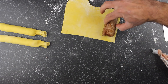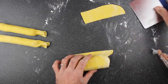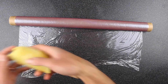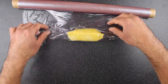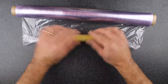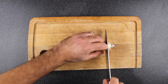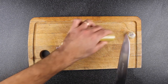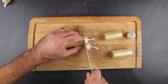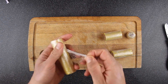We're doing the same with the pork fillet. To keep it in a nice round shape, we're going to roll a ballotine with the cling film. Then all we have to do is cut our portions, brush with egg yolk, and bake it.